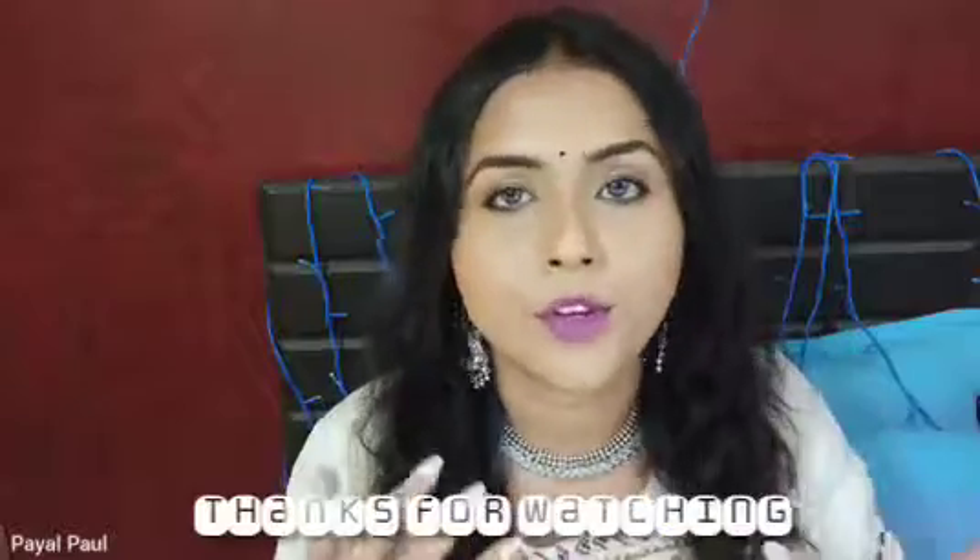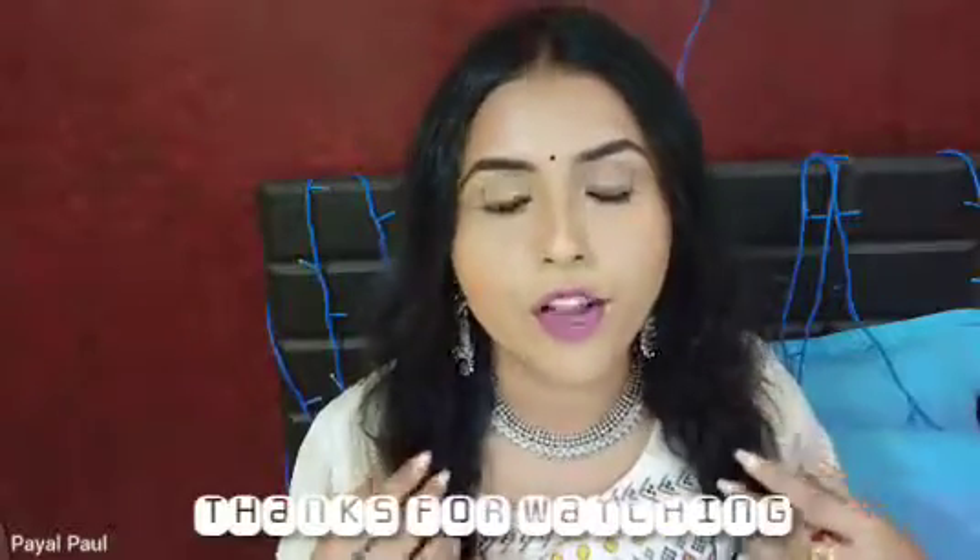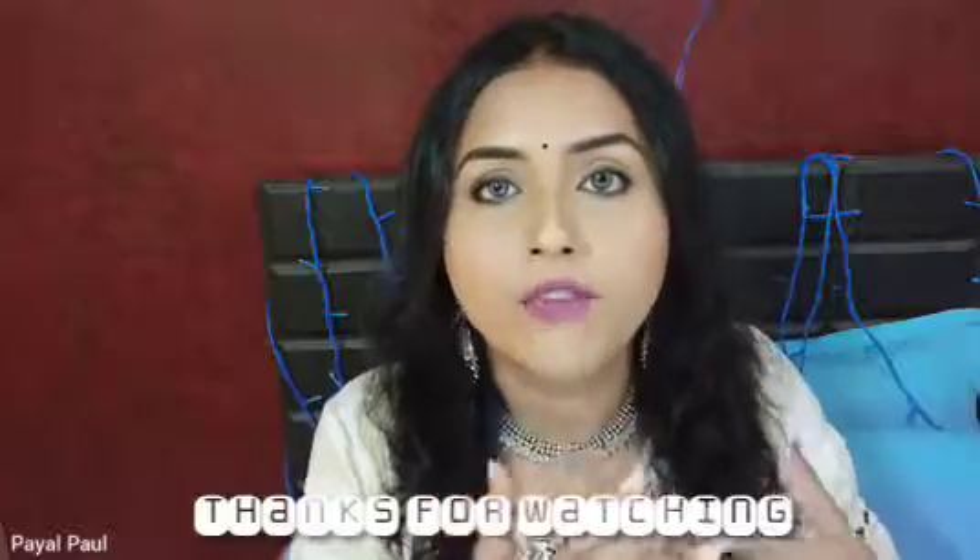I've completed the look with a neckpiece, a pair of earrings, and a bindi — you can style up as per your choice. I went for a darker lip shade, but if you want you can also go for a nude lip which would look more flattering. That's a wrap! I hope you enjoyed watching this tutorial. If you did, don't forget to hit the like button, subscribe to my channel for more videos, leave a comment, and share it with your friends and family. Bye bye, love you all!